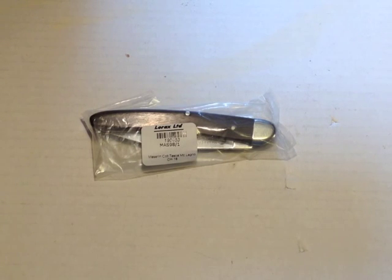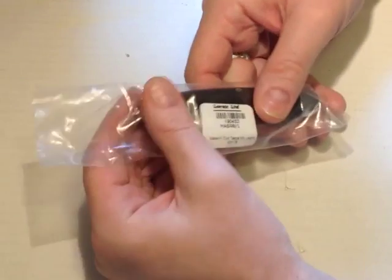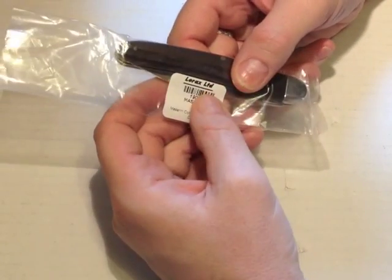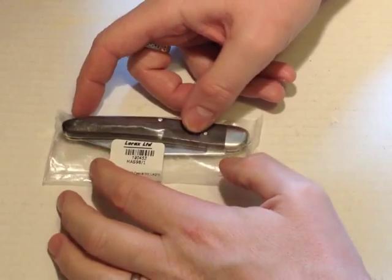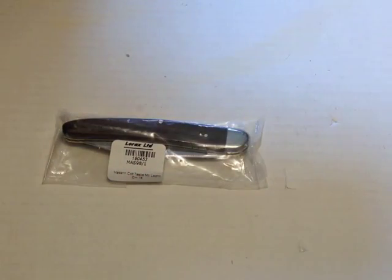So here we have the Mazarin Colt Tasker Large. This is how it comes from the retailer, Heine Haynes, in a bag. I thought that was a bit disappointing — the other budget knife from this company came in a nice cardboard box with a little leaflet, so I suspect this probably should have had a box. It's not the first time I've had a knife from Heine Haynes that wasn't exactly what was described.